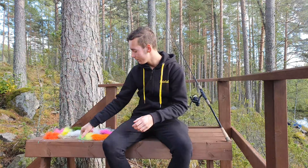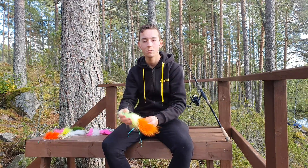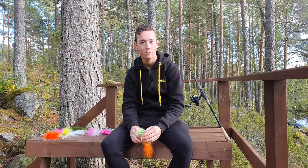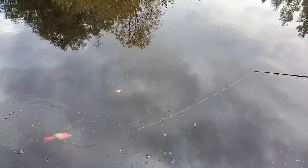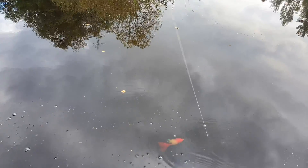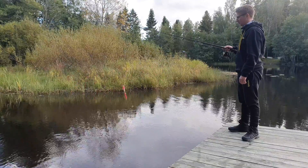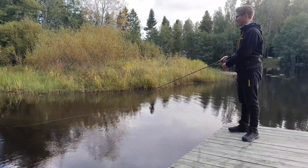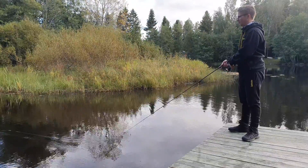Today we're going to show you some of the spin tube lures and we're going to show you some fishing techniques and we will be demonstrating it at the water. Gentle taps — you see it's going like a wave through the water. Our first technique is that you can fish it slowly by reeling two times, then waiting a second, then reeling two times again.